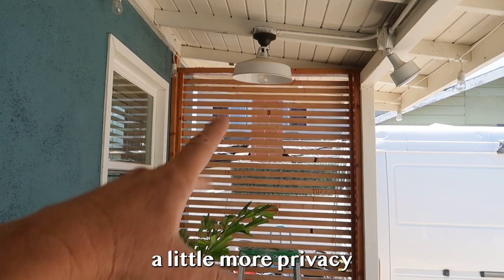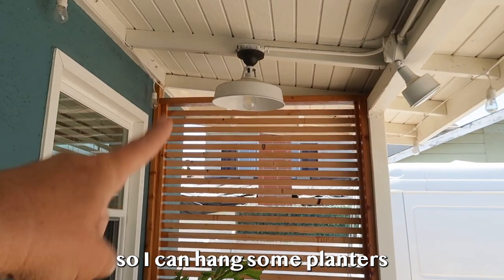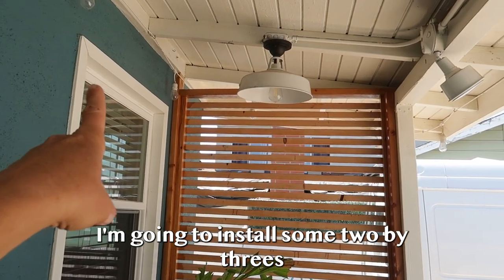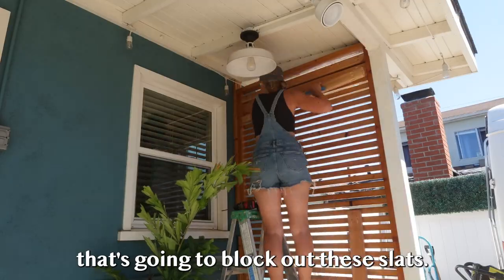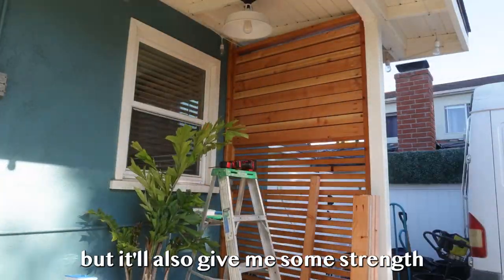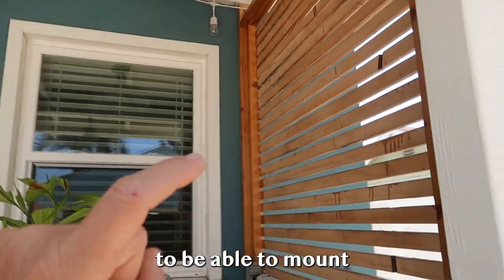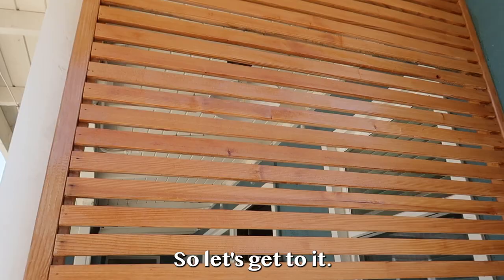In order to give this privacy fence a little more privacy, as well as give it structural integrity so I can hang some planters on the other side, I'm going to install some 2x3s and 2x4s every other — that's going to block out these slats. It'll give some textural element on this side and also give me the strength to mount some planter boxes on this side.